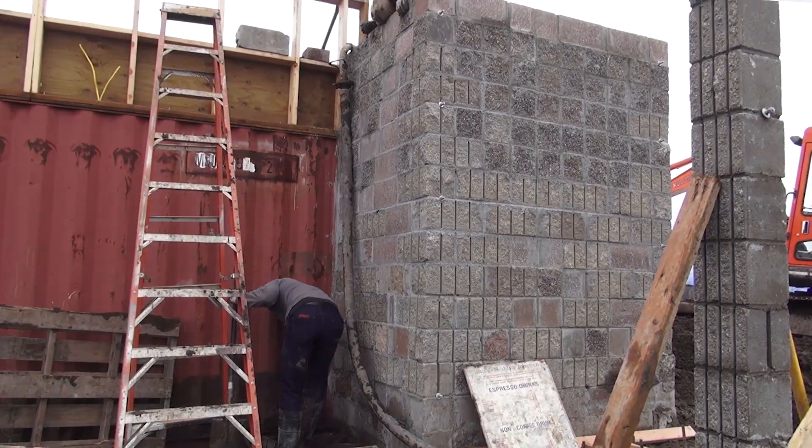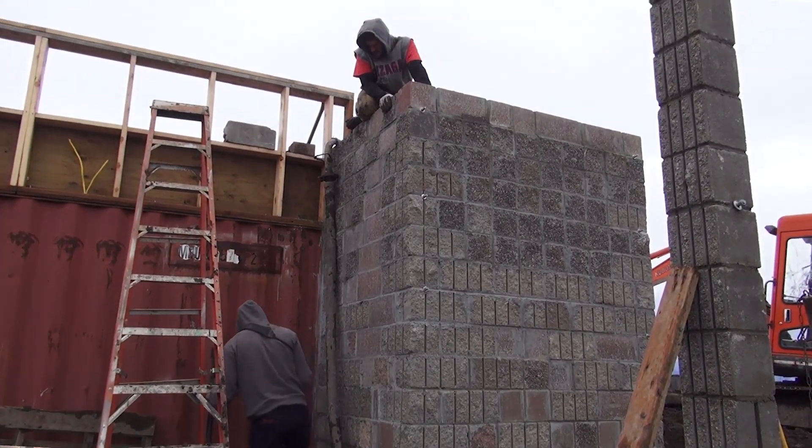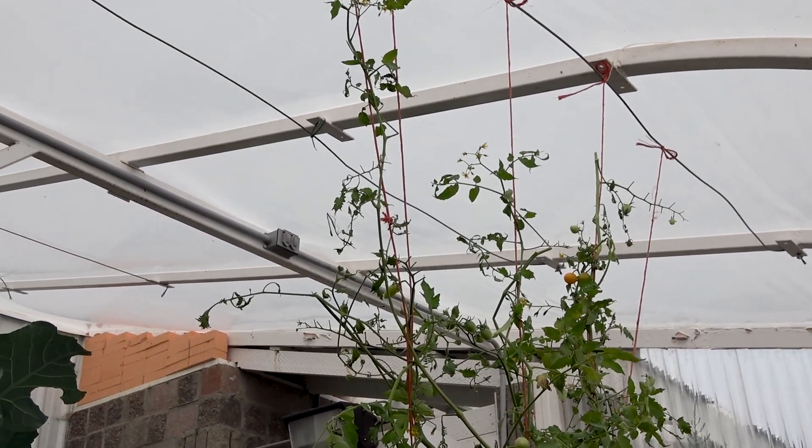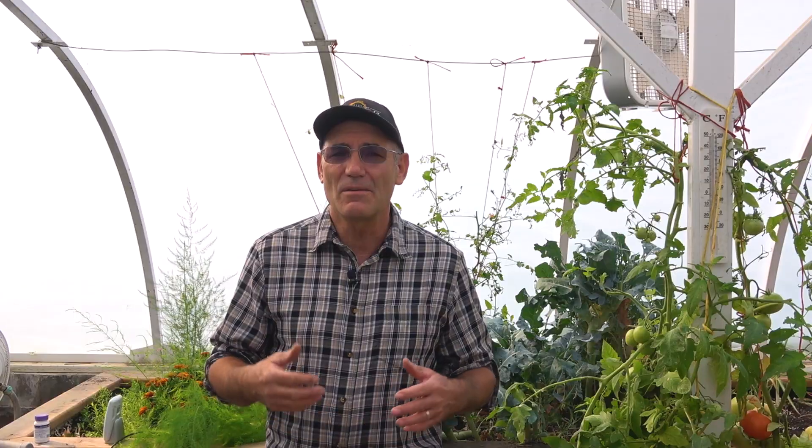Then I shared some of the basics about how to lay block and using center blocks for the foundation. The next logical step was to build the roof structure, but I thought it would be helpful to stop and make a video about greenhouse structures and talk about some of the advantages and disadvantages of some of the designs, and some of the things I looked at in deciding to build like I did. It's my hope that will help you decide which greenhouse design is best for you.